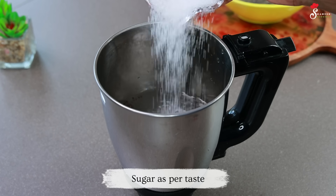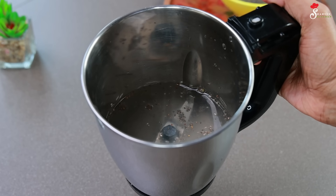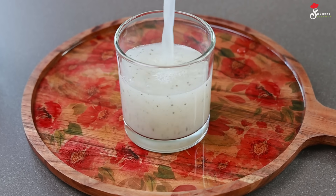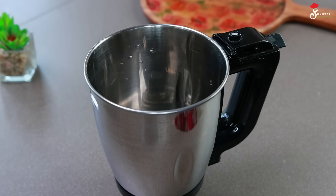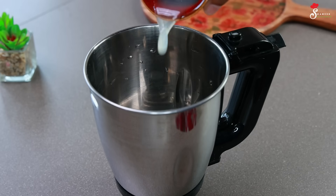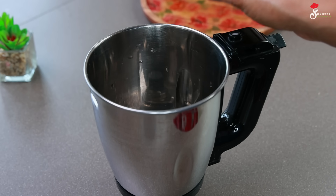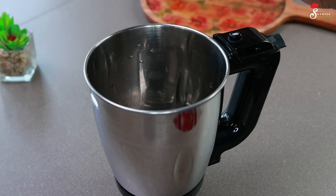Now we need to blend the juice in a glass. Let's mix the juice — about 1.5 minutes. Mix the chia seeds in a glass.